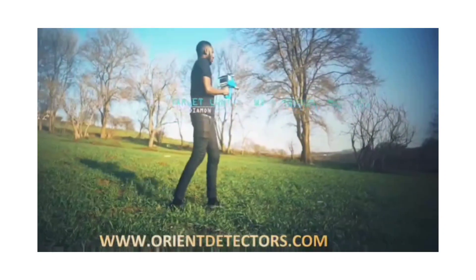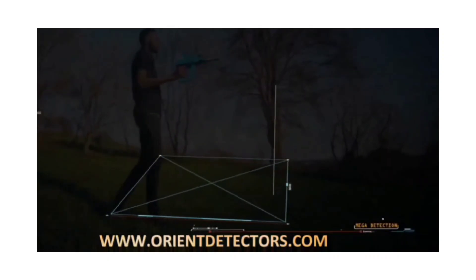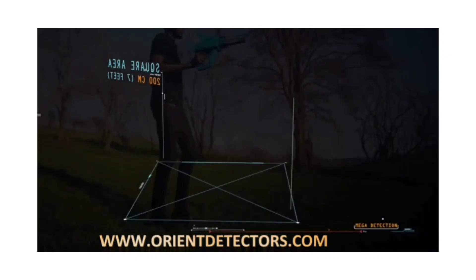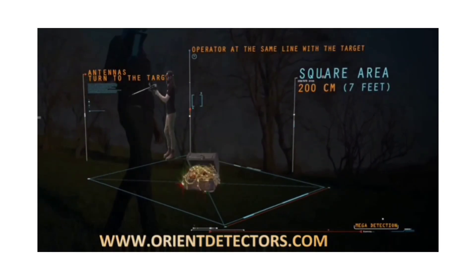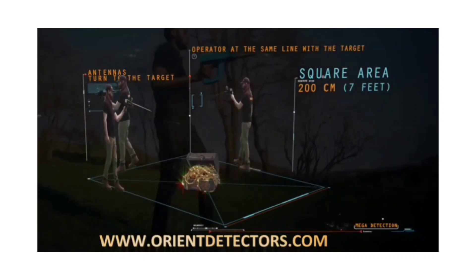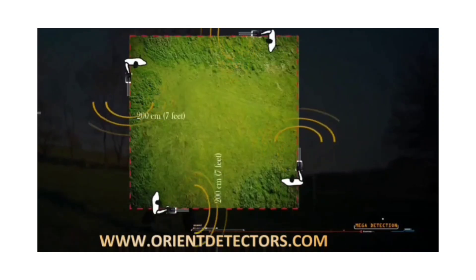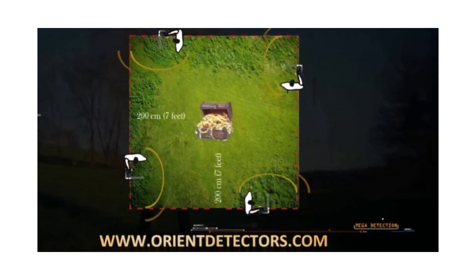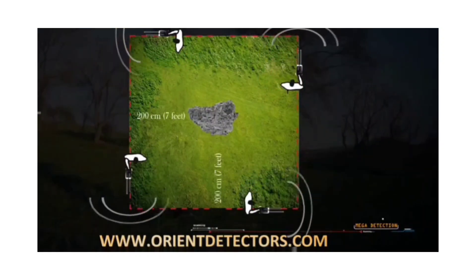Target control with the boxing method. This method allows the operator to determine the target location and to clarify the accuracy of the target. A square is completed around the target with a distance of about 200 cm from the target center. When the operator is at the same line with the target, the antennas turn to the target. If the target is real, the antennas should turn to the target from all four sides. Otherwise, there is a possibility that the target is not real.